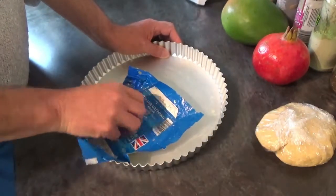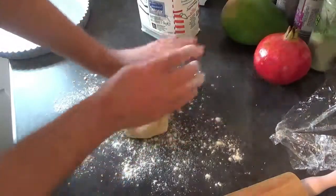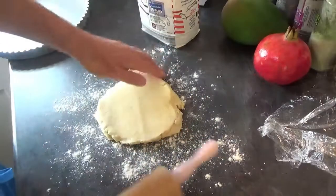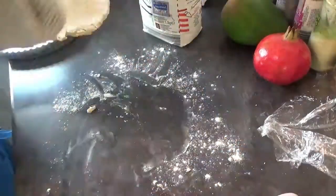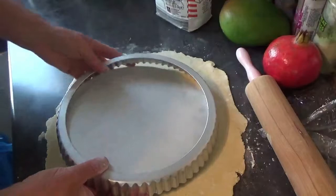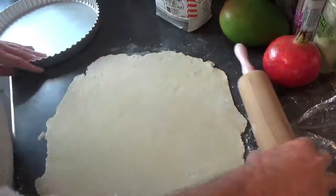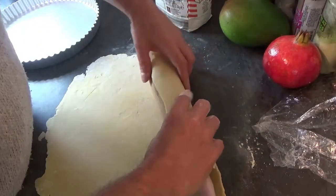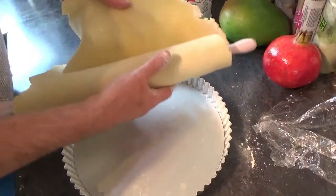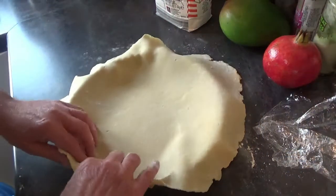Just give it a wipe around with some butter. When your flan dish is lined, it's time to get your pastry out of the cling film. Then we're going to roll it to the size of your pastry dish. When it looks about right, put your flan dish over it just to check that it's all going to fit, then roll it up onto your rolling pin and out over your flan dish.